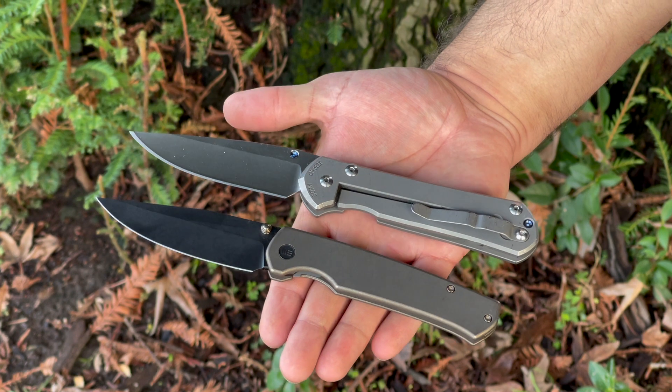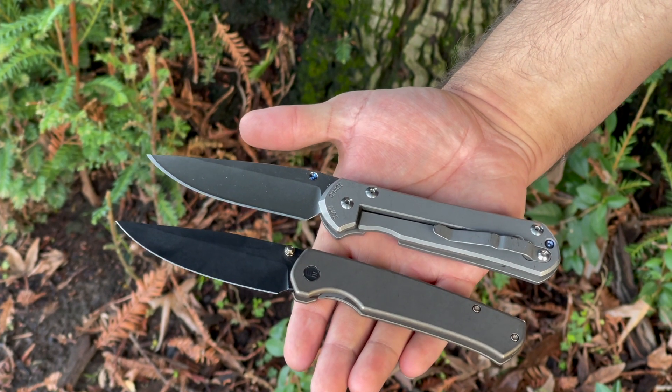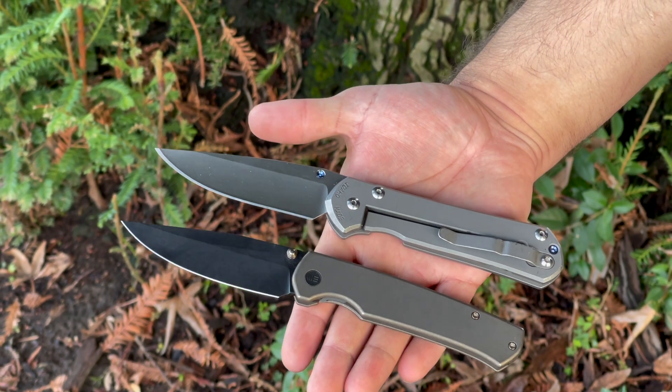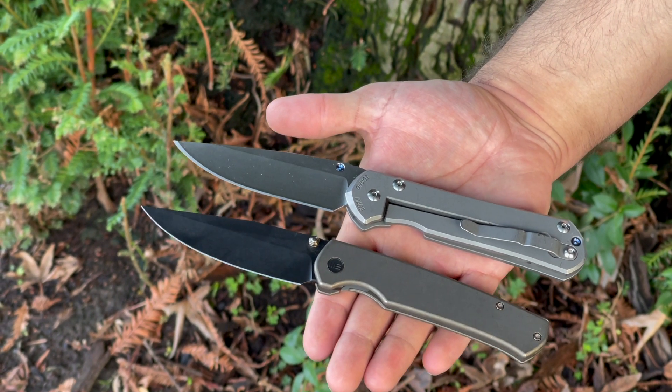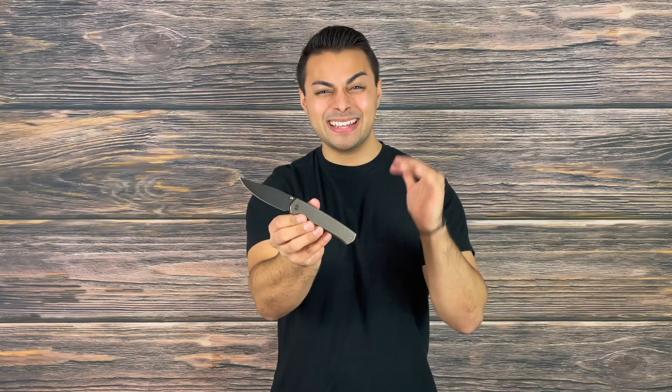While doing some size comparisons, I couldn't help but notice some resemblance to a Chris Reeve Sebenza — and I think you get tons of versatility at a fraction of the price point. This knife has been an epic part of my everyday carry. It's a very handsome looking knife that you can use for classy occasions, but still robust enough with a confidence in the hand that it's not going to break on you for any sort of outdoor tasks or last-minute personal defense needs. I think this is an absolute win — congratulations to Ray Laconico for an amazing knife, I'm super excited to see what else you can create.